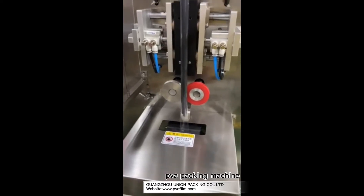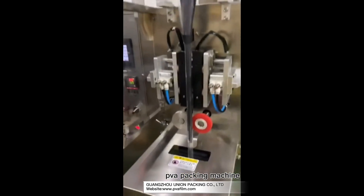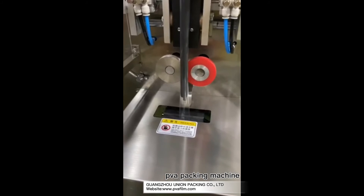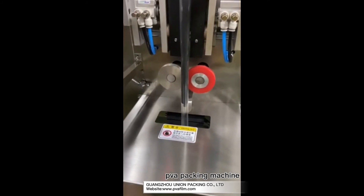Okay, finished. Down. Okay, this is how to put the film into the backformer.